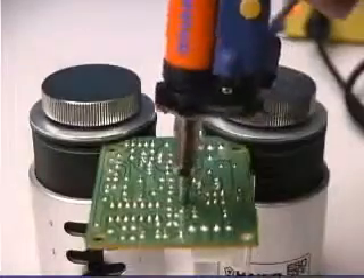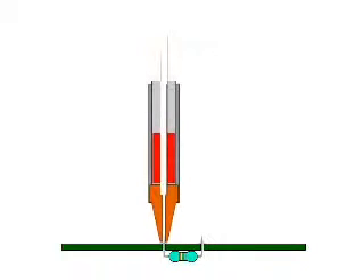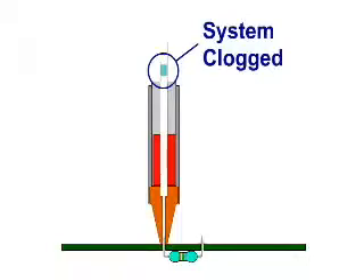When desoldering a through-hole soldered connection with a vacuum tool, it is imperative to maintain the necessary heat through the nozzle right up to the entrance of the filter, otherwise the solder may solidify and clog the tool before the solder is completely extracted.